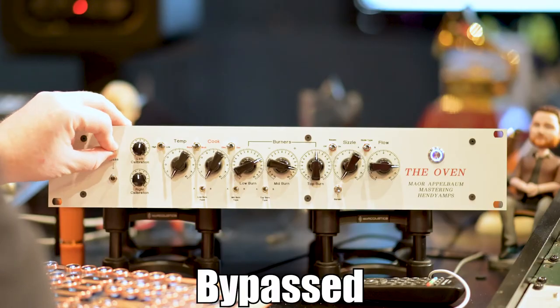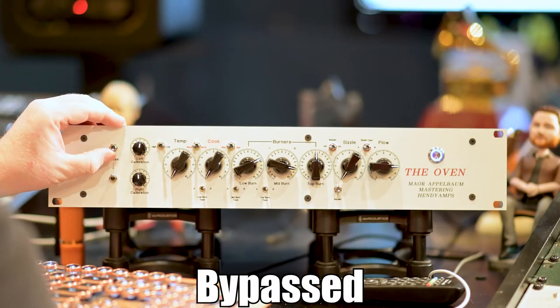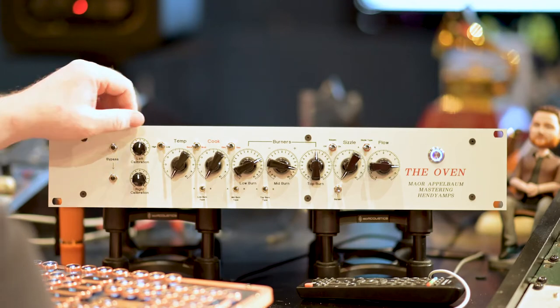We're getting a bunch of nice thick low end. Bringing out the mids, kind of getting that P bass mid range — it's great for rock songs. Or we can go the other way and do kind of a scooped mid.